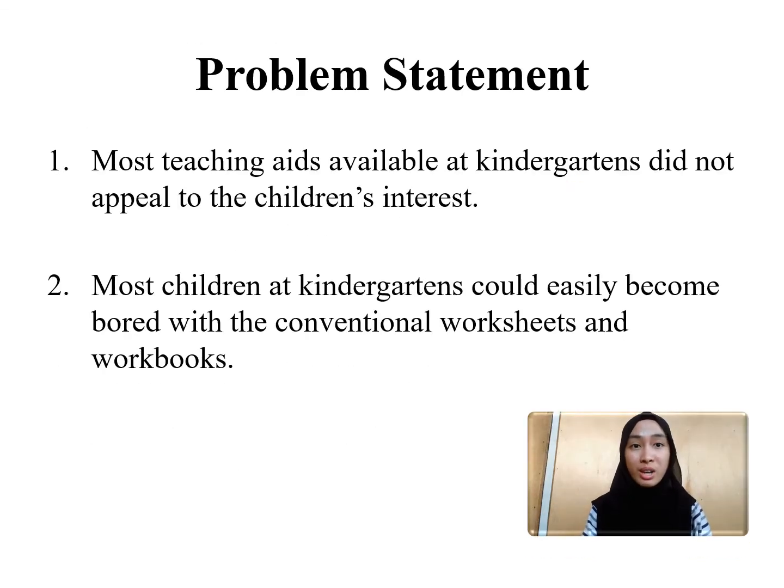We did a preliminary research at kindergarten and found out that most of the teaching aids available at kindergarten did not appeal to the children's interest, and that made children feel reluctant to take part actively in the language learning activities. Second, we found out that most children at kindergarten could easily get bored with the conventional worksheets and workbooks.